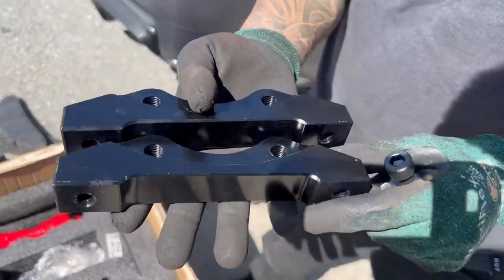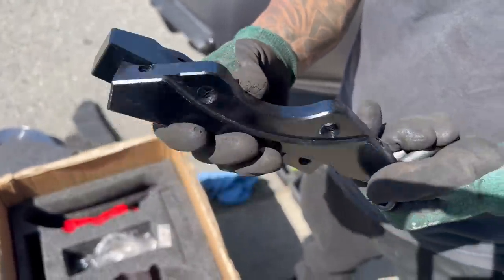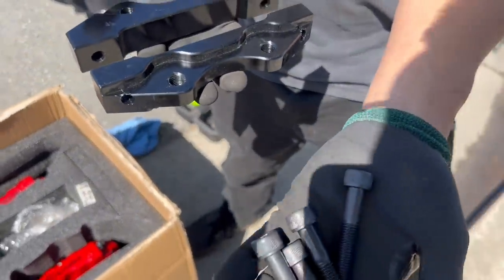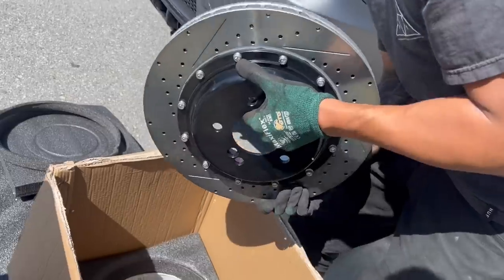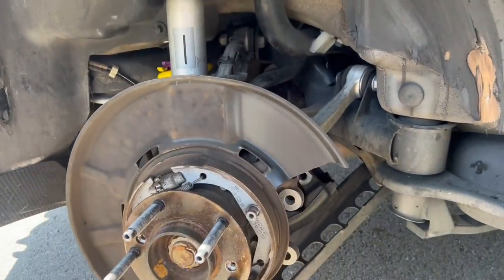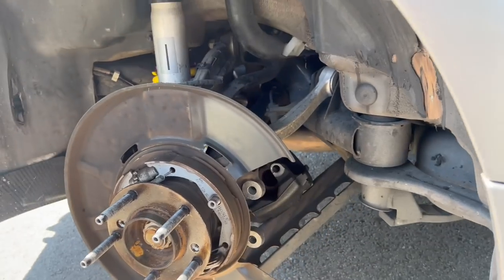These are the adapters for the rear calipers, and those are the rear calipers right there, along with the supplied bolts. These are the rear rotors. We're going to have to make a cut on the shield here, and then do some burring on the spindle itself.